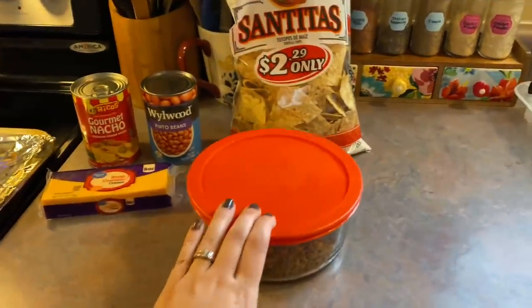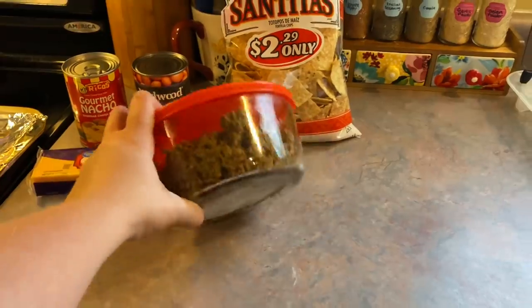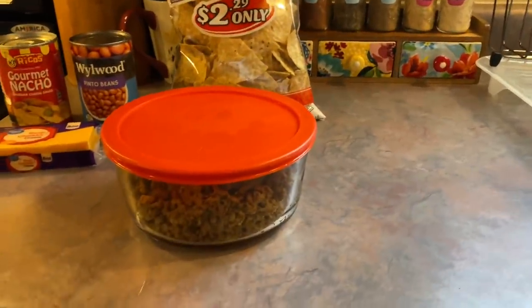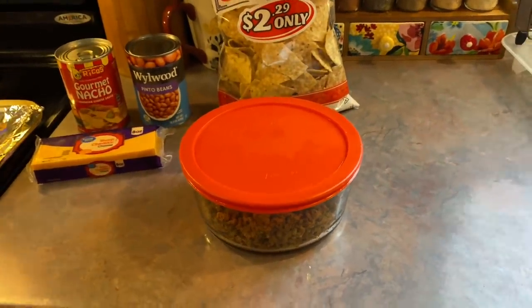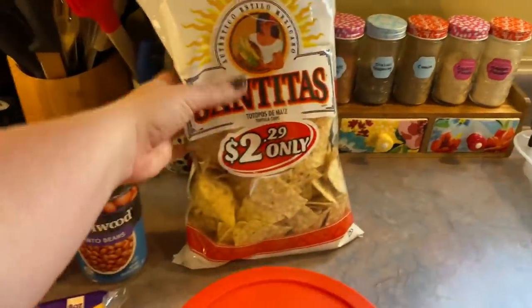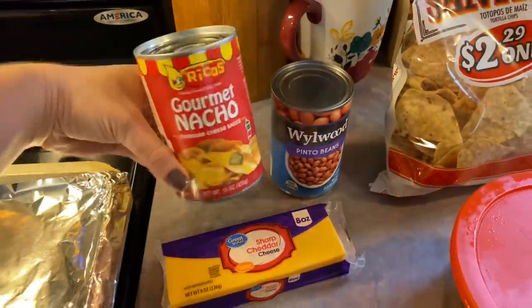If you watched my most recent lunchbox video, I made this homemade chili for Josh's hot dogs and I just froze the leftovers in this container. I've had it sitting on the counter about 30 minutes, but it is still partially frozen, so I'm just going to take off this lid and pop it in the microwave to let that finish thawing out. These are the chips that I'm going to be using. I'm also going to go ahead and heat up some of this nacho cheese sauce.